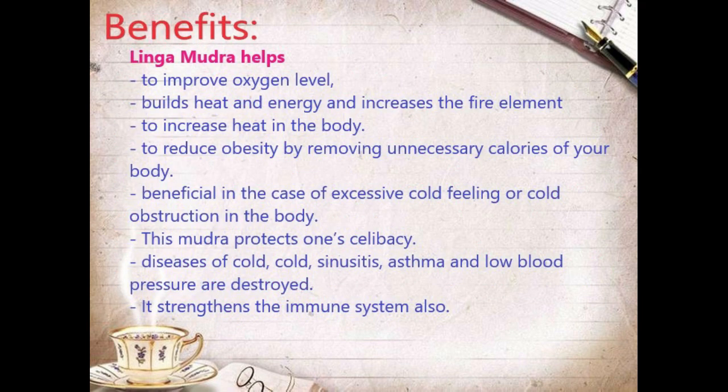These are the benefits. Lingamudra helps to improve oxygen level. It builds heat and energy and increases the fire element to increase heat in the body. It helps reduce obesity by removing unnecessary calories from your body. It provides relief in case of excessive cold and cold obstruction in the body. This mudra protects from excessive cold, sinusitis, asthma, and low immunity. It also strengthens the immune system.